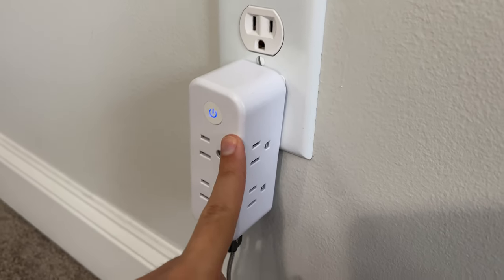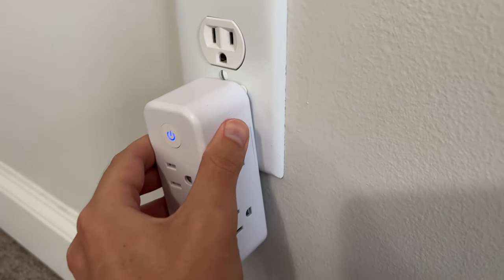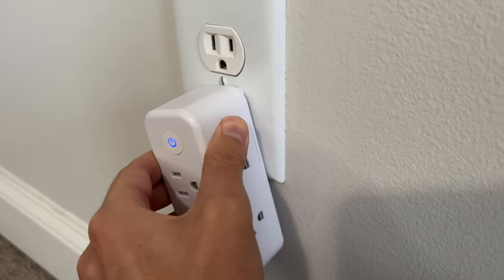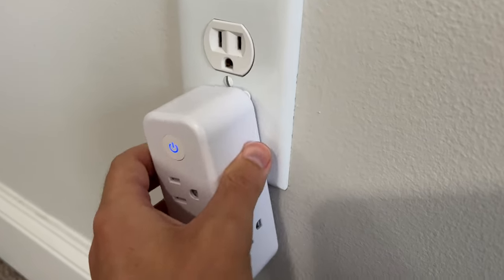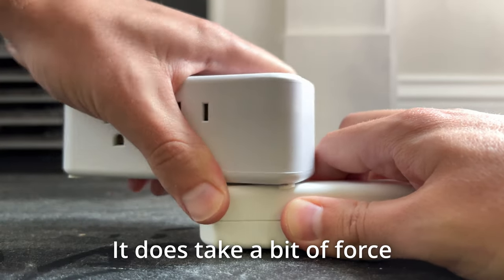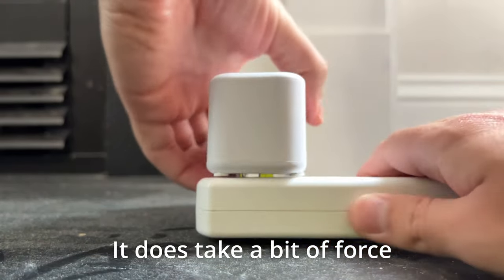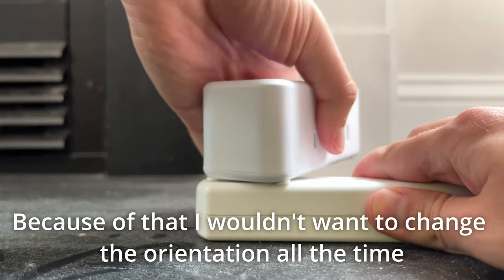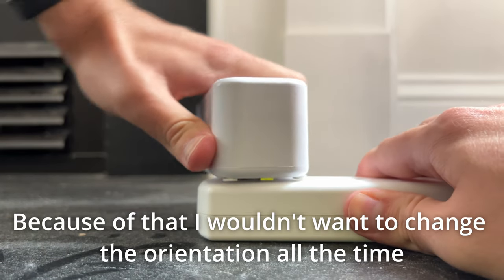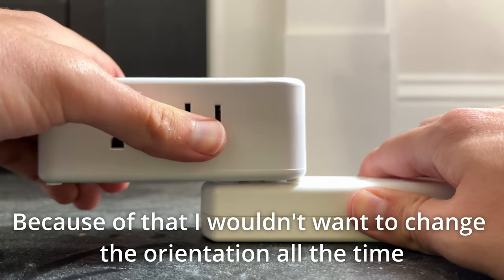It does a better job of swiveling in an actual power strip or surge protector rather than a wall outlet. In a wall outlet it's not the easiest to turn, and you can see it's actually moving the outlet itself a little bit. I'd recommend doing the rotation in an actual power strip or extender instead.